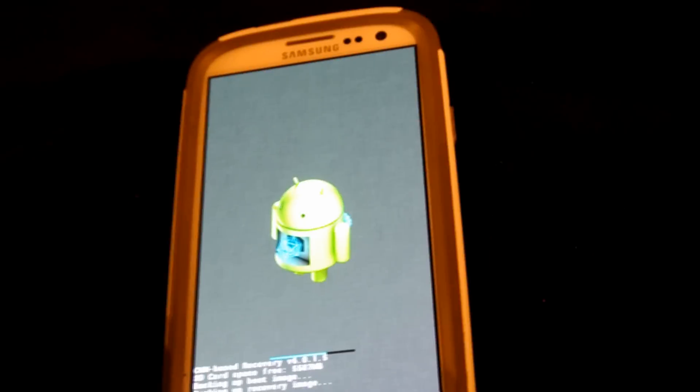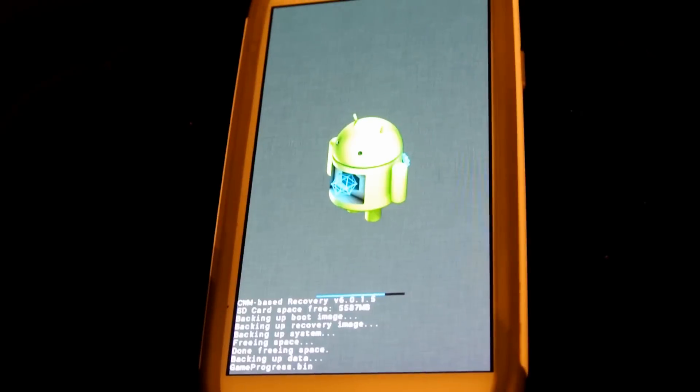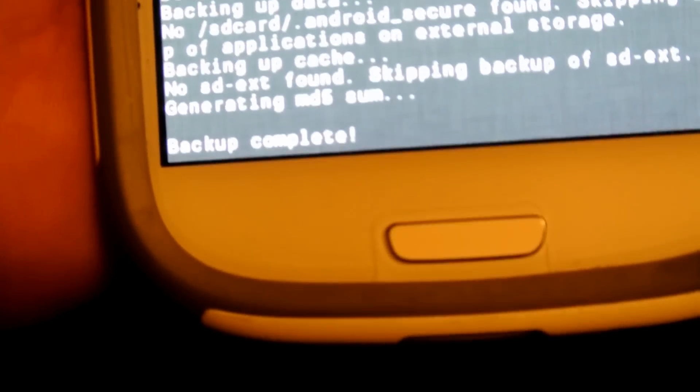This is probably going to be the part where I just chop the video and then come back so we can make the video shorter. Now as you can see it says 'Backup Complete.'